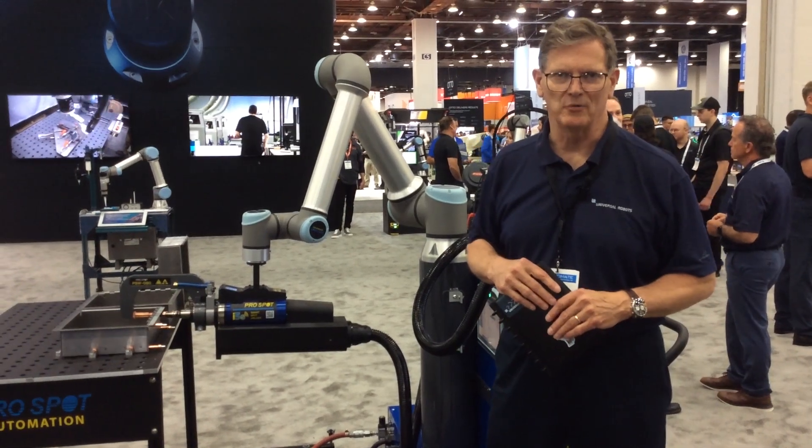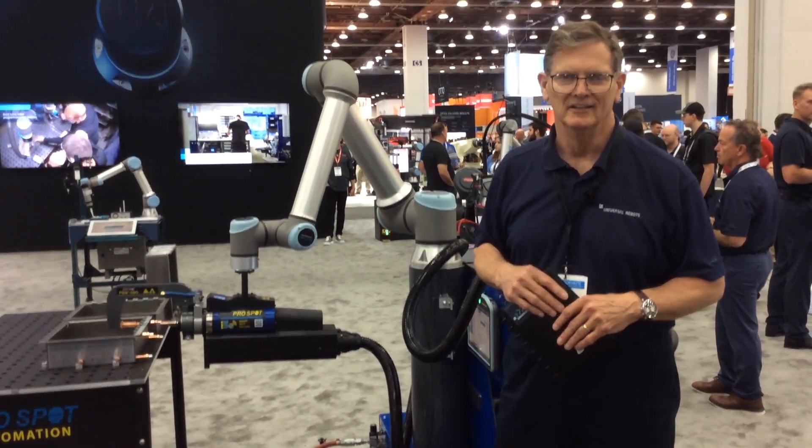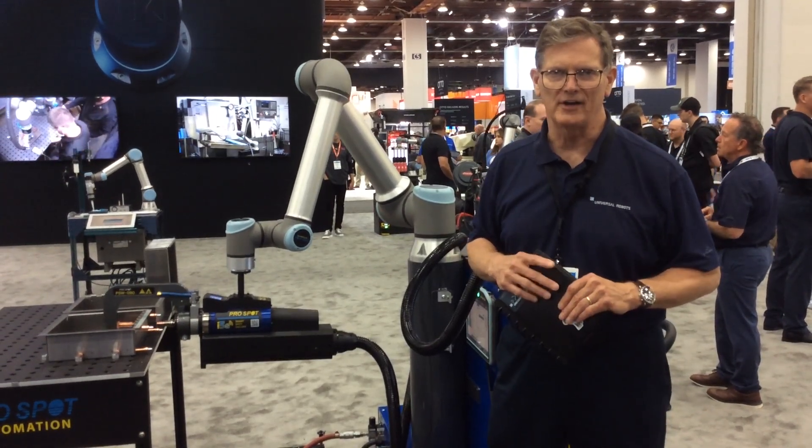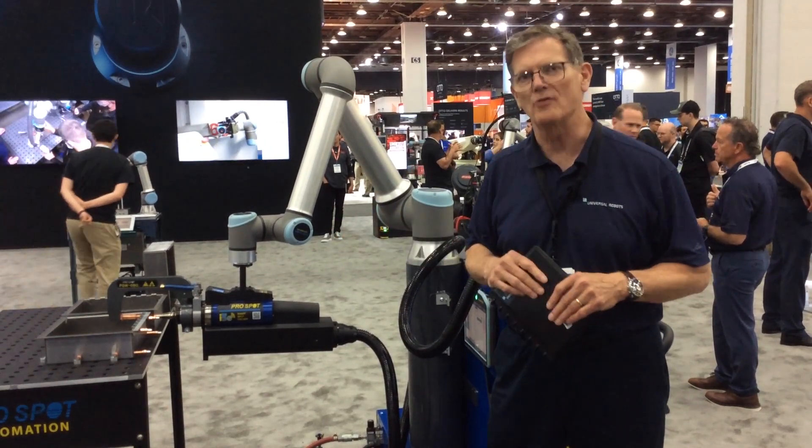Hi, everybody. Welcome to Automate 2023 here in sunny, beautiful downtown Detroit, Michigan. My name is Joe Campbell. I'm in marketing here at Universal Robots, and I'm standing in front of a system from our new partner, ProSpot.